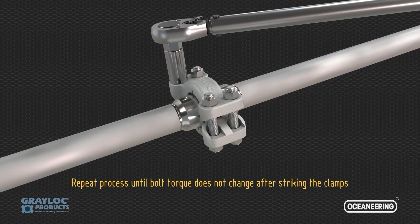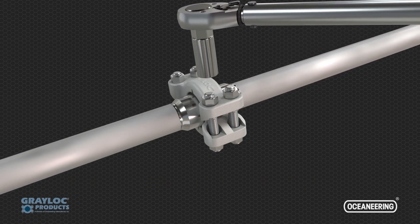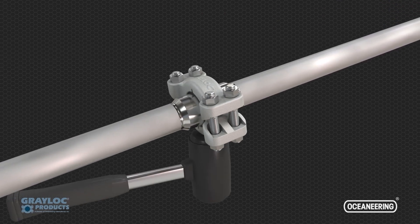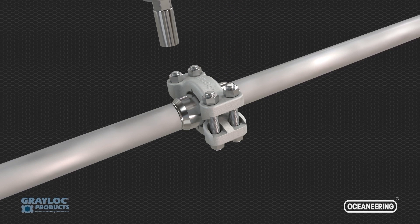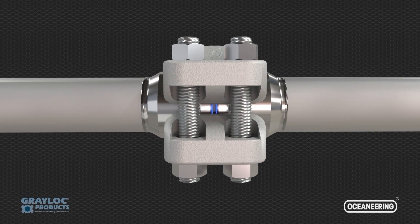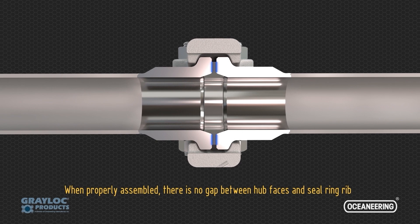Repeat the process until the bolt torque does not change after striking the clamps. When properly assembled, there is no gap between the hub faces and seal ring rib.